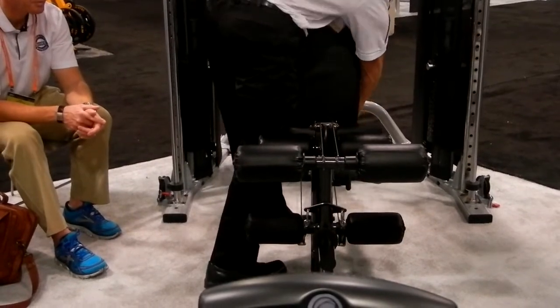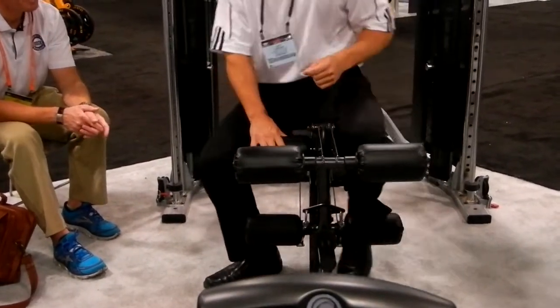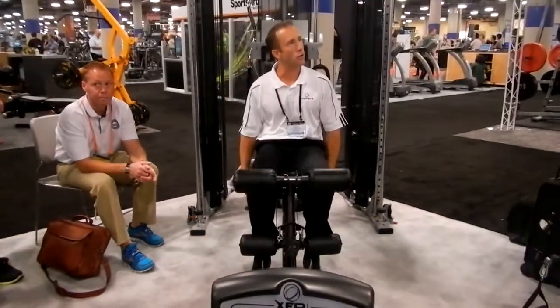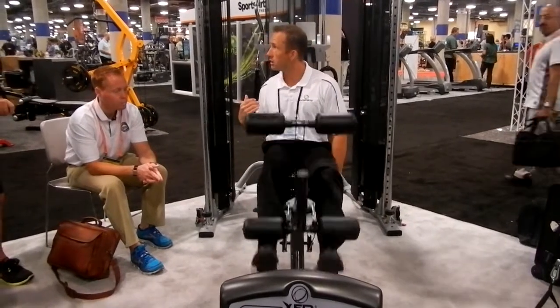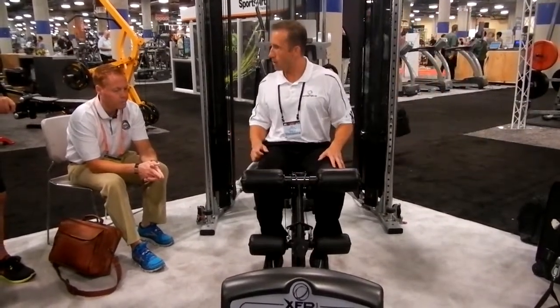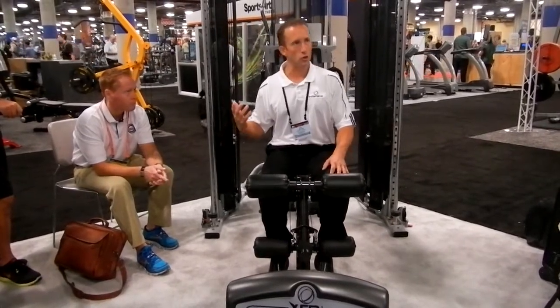Guys, I'm talking about the leg extension and leg curls — but with the machine. Legs are on the sides here; it's a leg extension and leg curl. Now it's a leg extension with a lying leg curl. It's a little like an M4 Smith cage system — eight pull points, functional trainer.